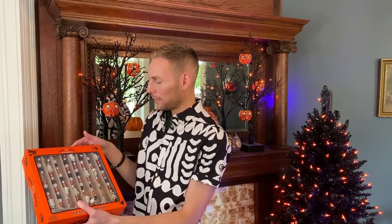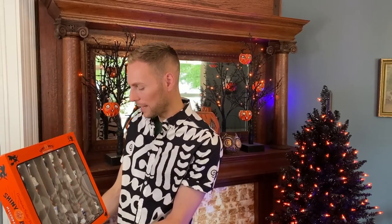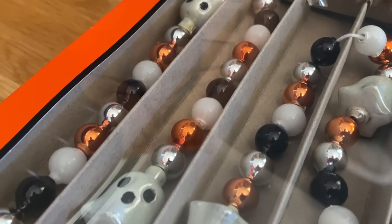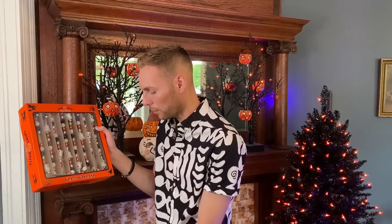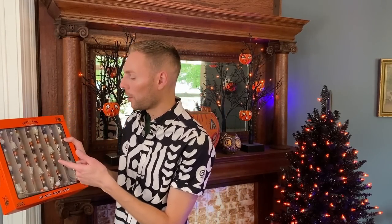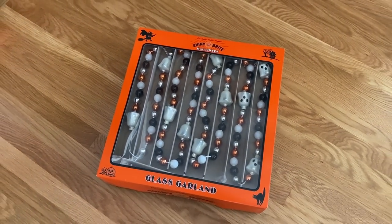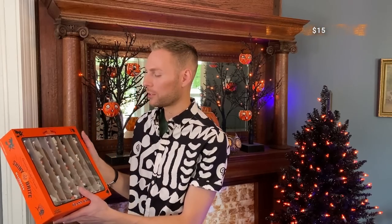This is another garland, but instead of pumpkins it has super cute little ghosts. I'm going to mix it in with the other garlands. The coloring is similar but slightly different — the pumpkin ones are orange, silver, black, and yellow gold, while the ghost ones are white, black, silver, and orange without the yellow gold. But it's such a subtle detail it won't be very noticeable once everything's on the tree. This one was also $15.